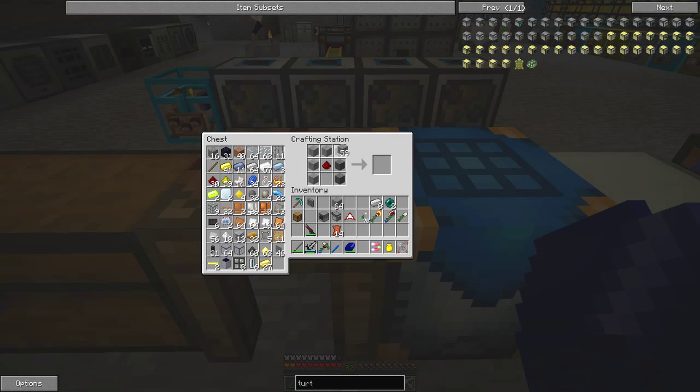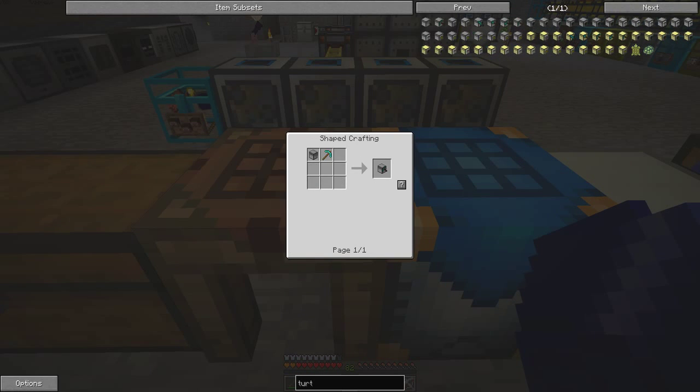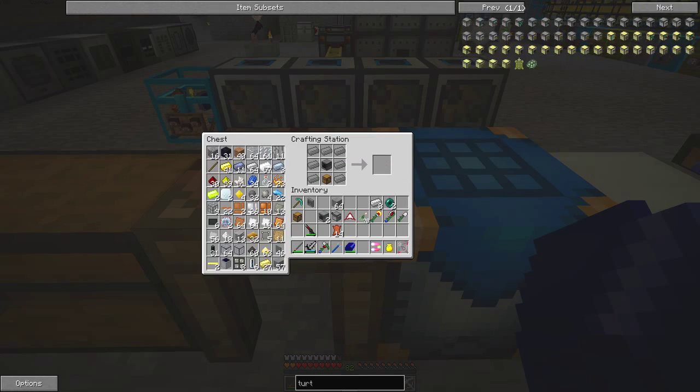I've already got one computer in my inventory, so let's go back and make the turtle. The turtle recipe is simply one chest, one computer, and seven ingots of iron. I'd like to make a second turtle as well since we've got another computer, so let's just do that quickly.